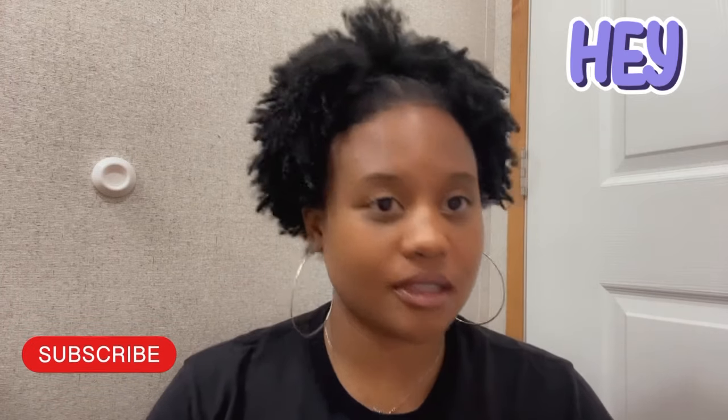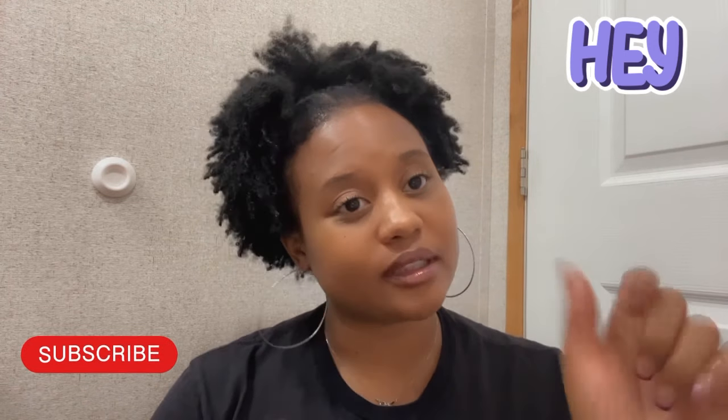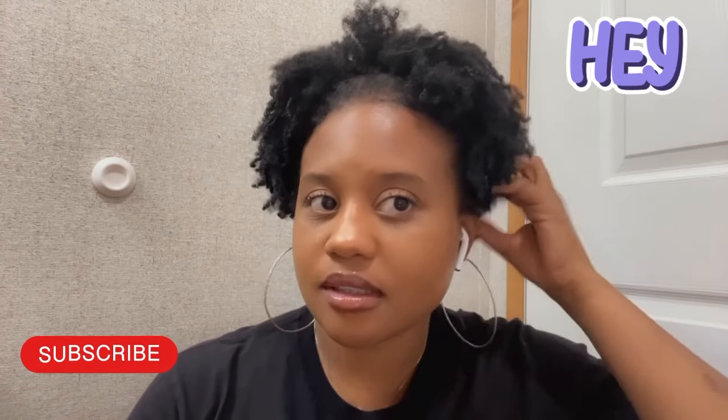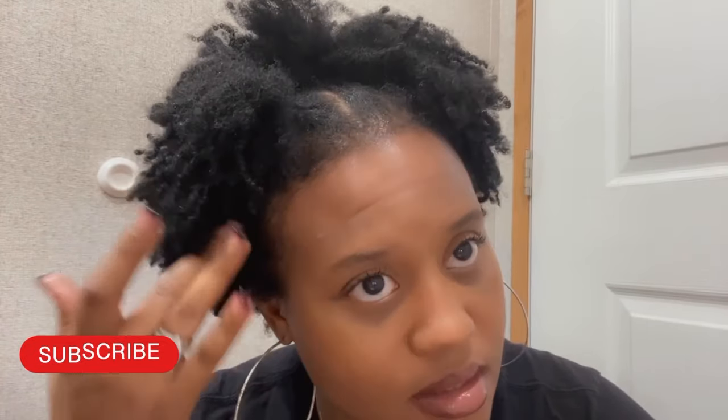Hi everybody! My hair is looking a little crazy — that's okay, it's almost wash day. I put out a video on how to stretch your hair with a blow dryer; I'll link that down below. My hair is on day five. I went to the gym today and my hair shrunk down a lot because yesterday I stretched it with a blow dryer, but I don't do that every single day. At night I sometimes band my hair to keep it stretched.